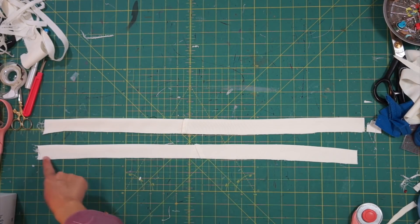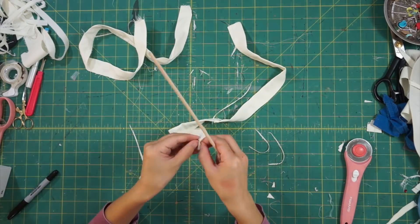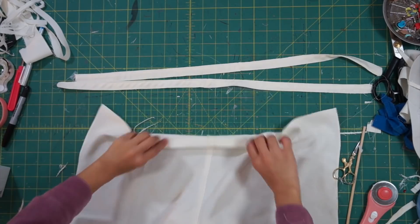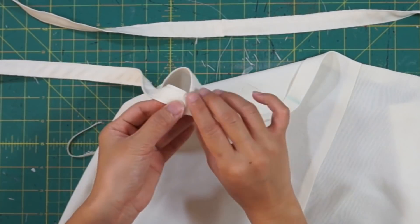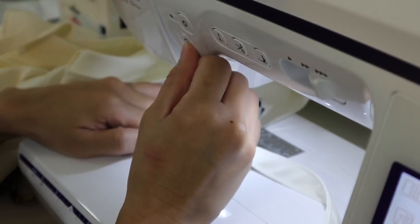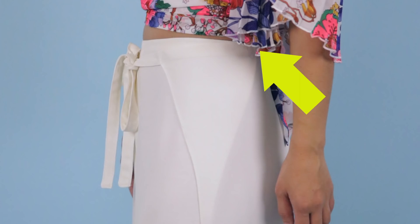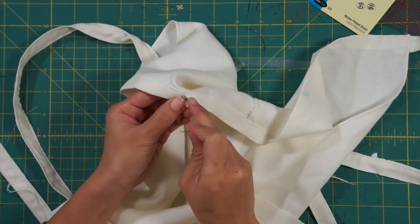Make sure to leave one end open so you can turn it inside out. Using a wooden dowel, I turned the straps inside out and ironed and topstitched the edges for a crisp look. The straps will be attached to the back of the pants, so before hemming the waist, I tucked the straps underneath the seam allowance and sewed it down. Lastly, try the pants on and decide how much they're going to overlap so you know where to sew the snap buttons. Then get your hand sewing needle and sew one snap on the back inside waist and the other side of the snap on the front pants on the corner.